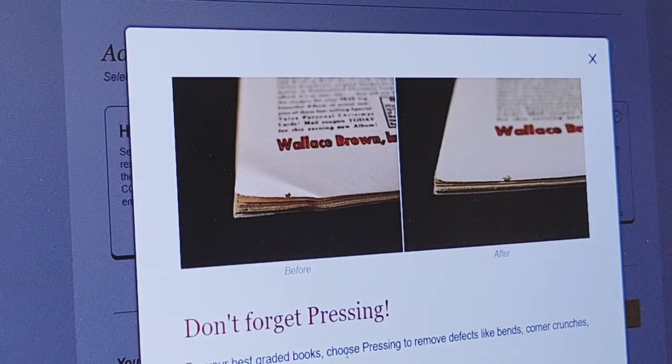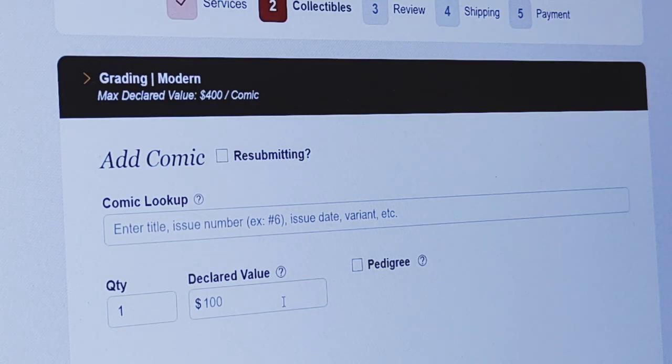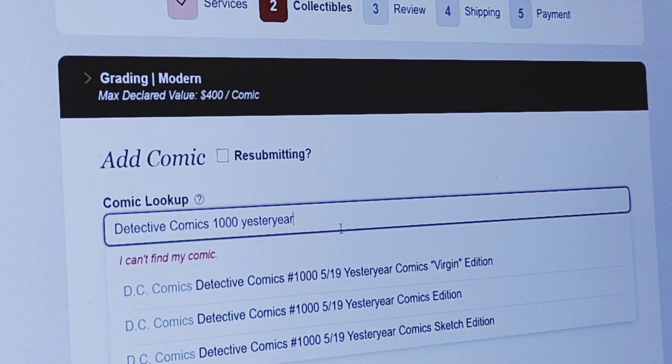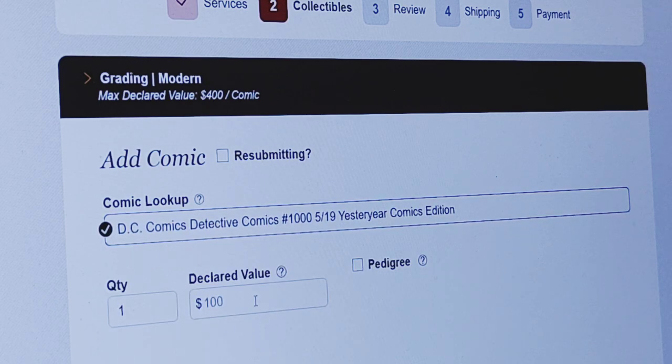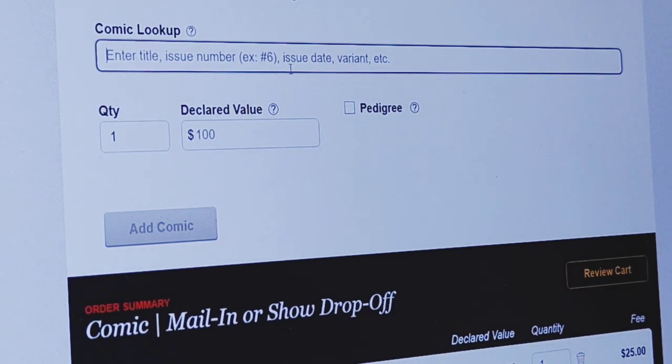You can add pressing if you want — I'm not going to do that on these; I'm just going to see what I get. I'm not resubmitting this book. This is where you can do your comic lookup. I'm adding the first one, and then I'm going to add the second comic here — Detective Comics 566 — so I'll type that in.